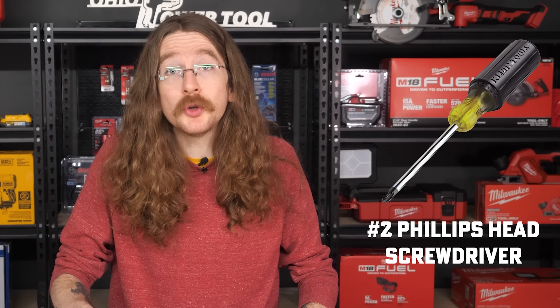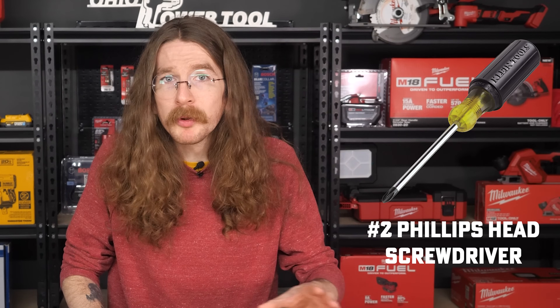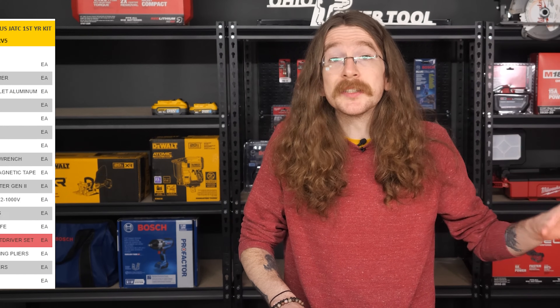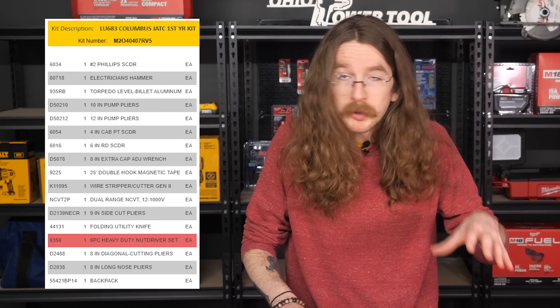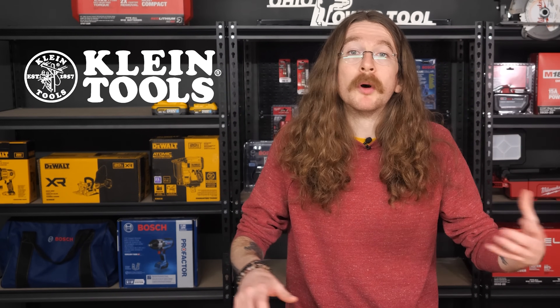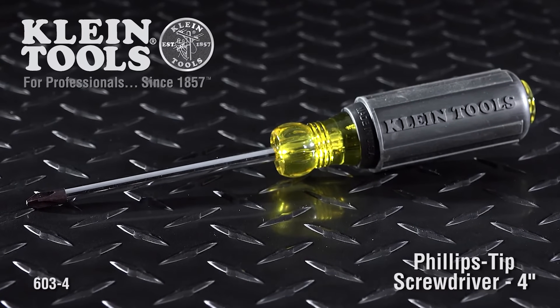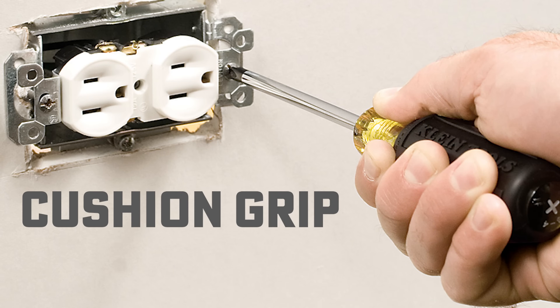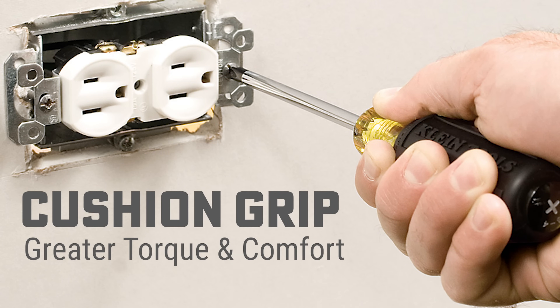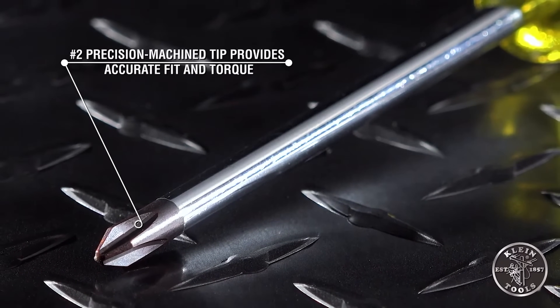First up, we're going to need a number two Phillips head screwdriver. This is going to be one of the larger headed screwdrivers, and there are a couple of options. Based on the list given to us by our friends over at the ETC, most of everything will include a Klein option, and most of everything will also include a Milwaukee option. You apprentices will be looking at the Klein 603-4. The cushion grip allows for a greater amount of torque as well as an extra level of comfort during use, and the precision machine tip allows for a more accurate fit with a lot less slippage.